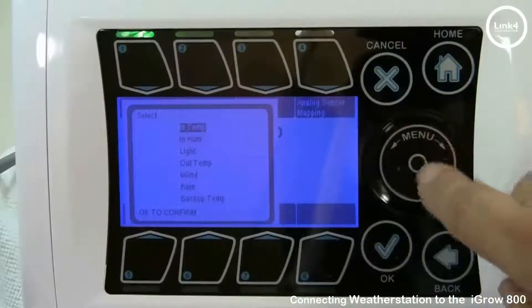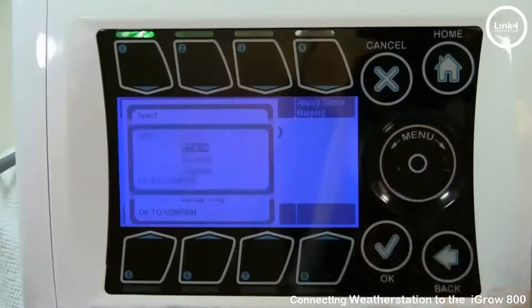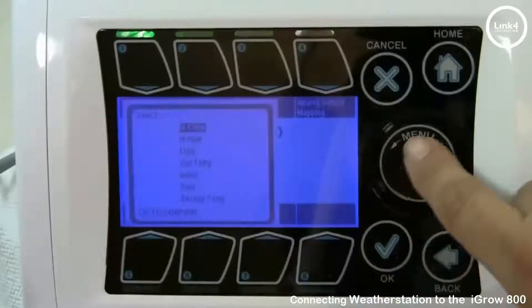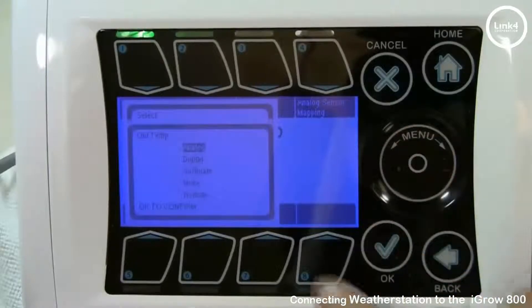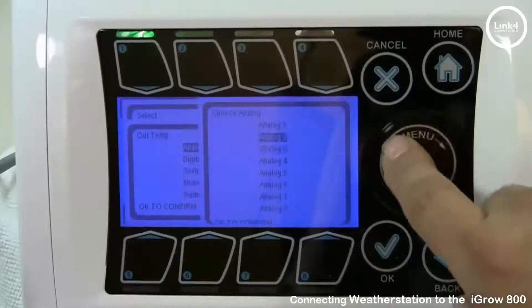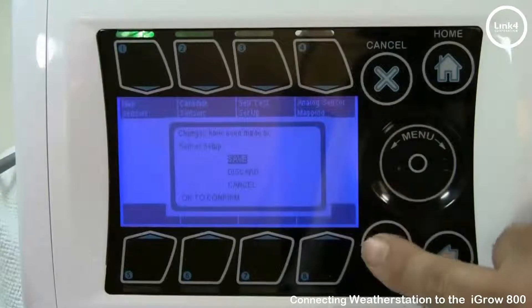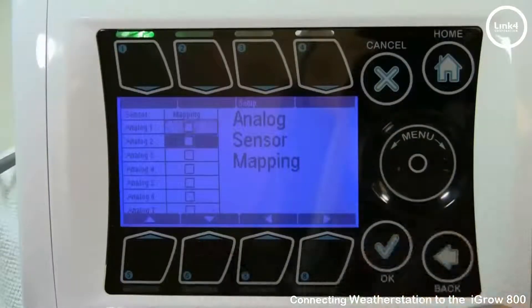Use the menu wheel to scroll down to light, and make sure the light is enabled. Then go to out temp, hit OK, and make sure it's set to analog — specifically analog 2. Also go to analog sensor mapping and make sure that analog 2 is checked.